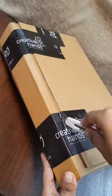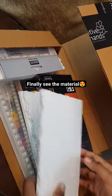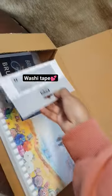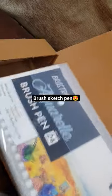Oh, there is another box inside this. Finally I saw the drawing material. They sent me watercolor, diary, washi tape, and last brush sketch pen.